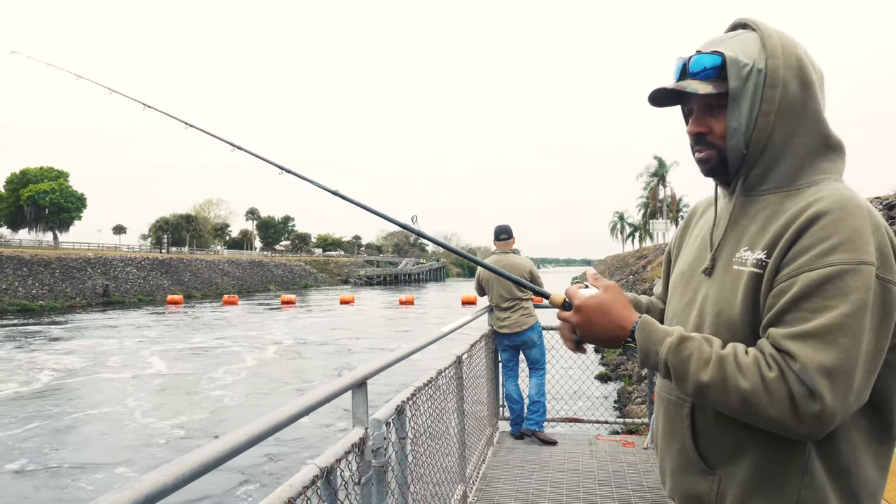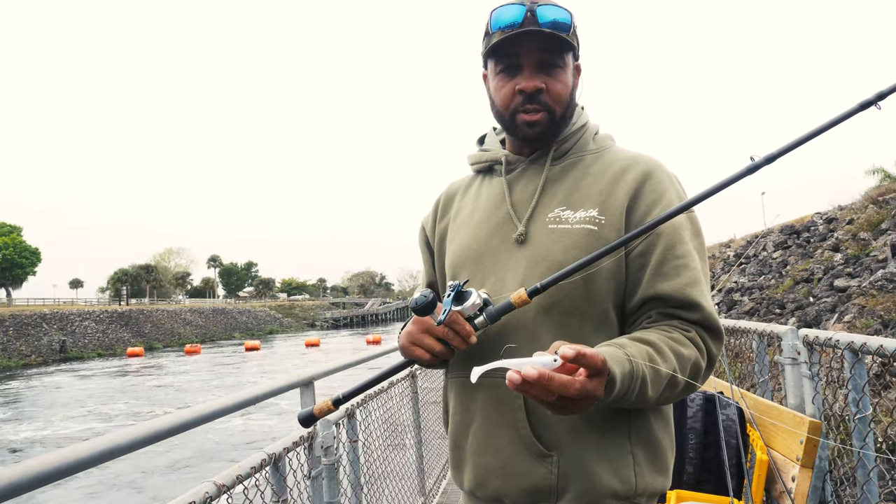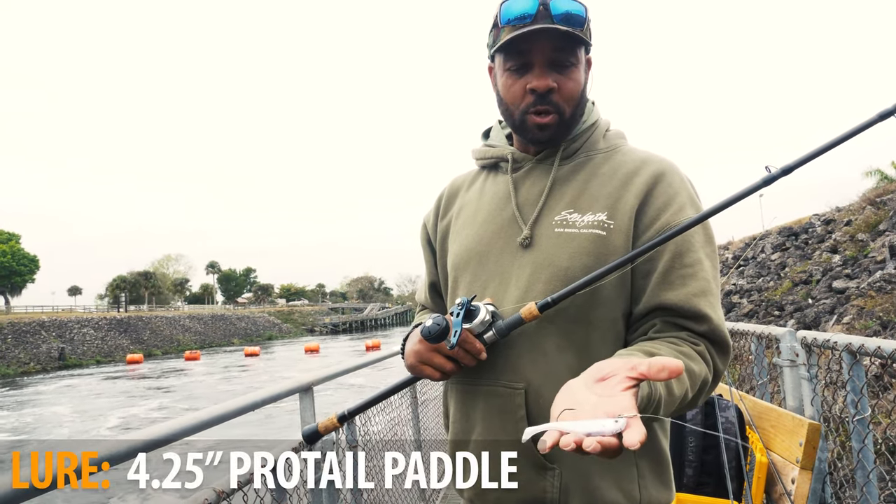And if you don't get a bite on that, reel it up and do it again. The other bait we like to throw in a heavy current situation is a size one and a quarter paddle tail hoagie.